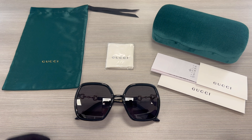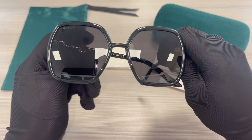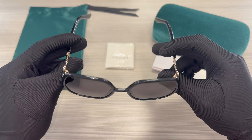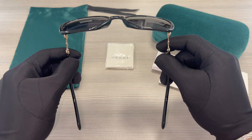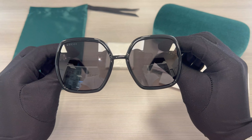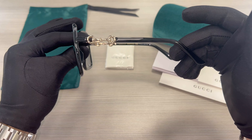The color of the frame is black and the lenses are gray. These glasses are a square shape, and its temples are also black.